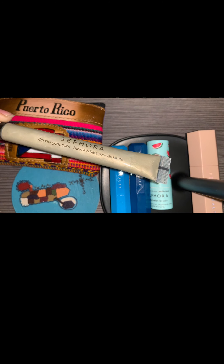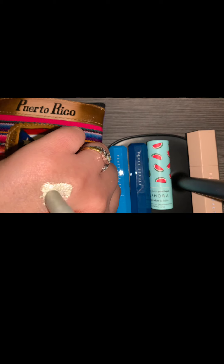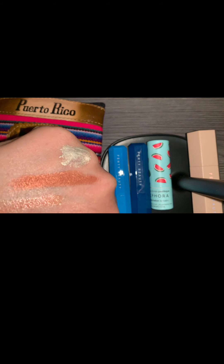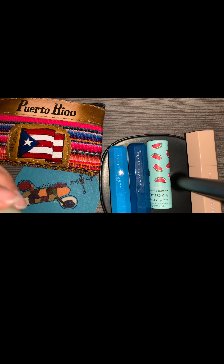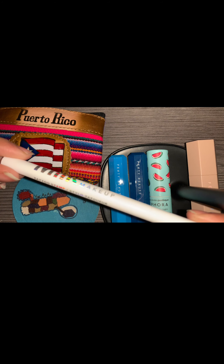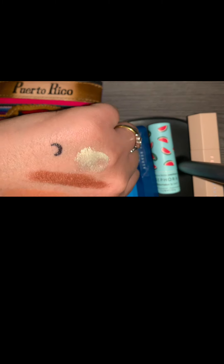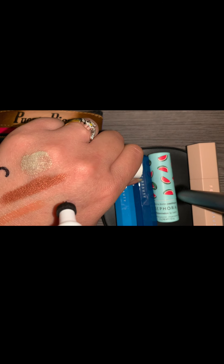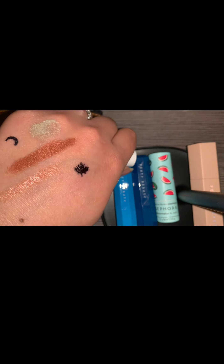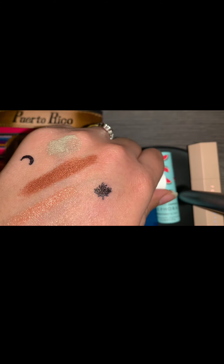We're going to do the colorful gloss balm by Sephora. I like that with the size of the mirror on my hand. Milk Makeup tattoo stamp — and the other tattoo stamp I have. Once you let it dry, simply water doesn't even take it off, or soap. You'd have to actually use a makeup remover.